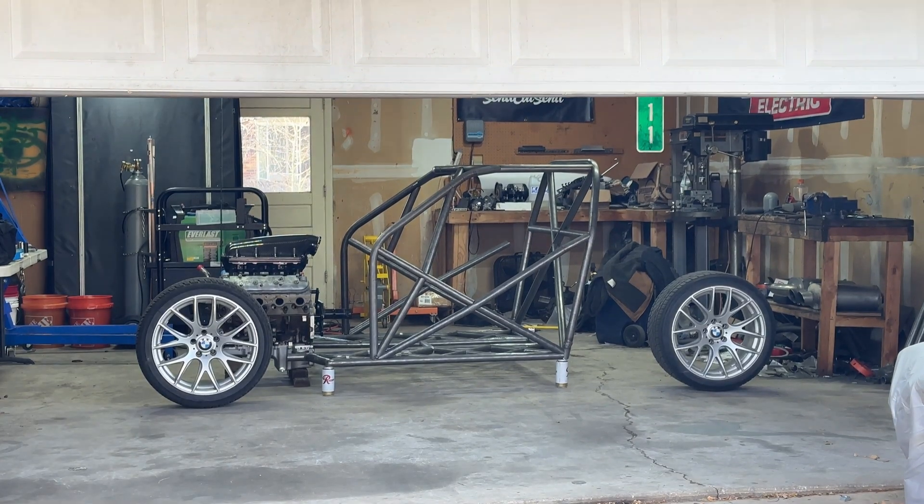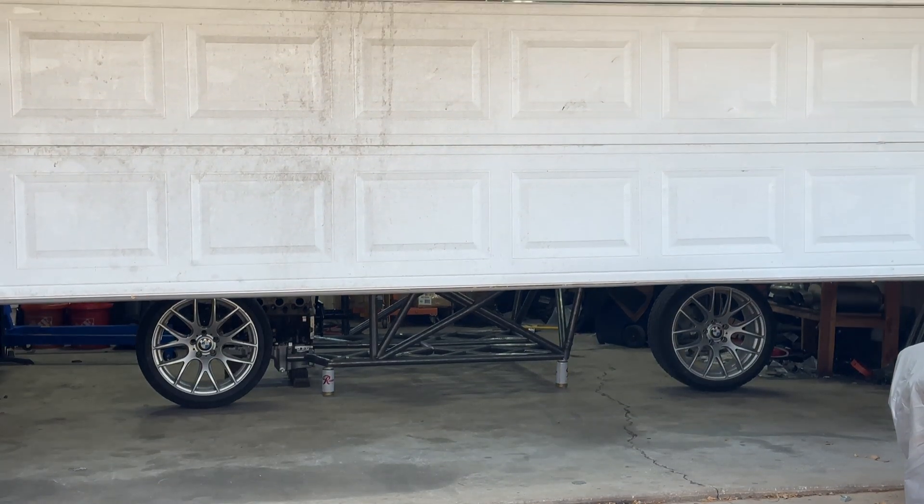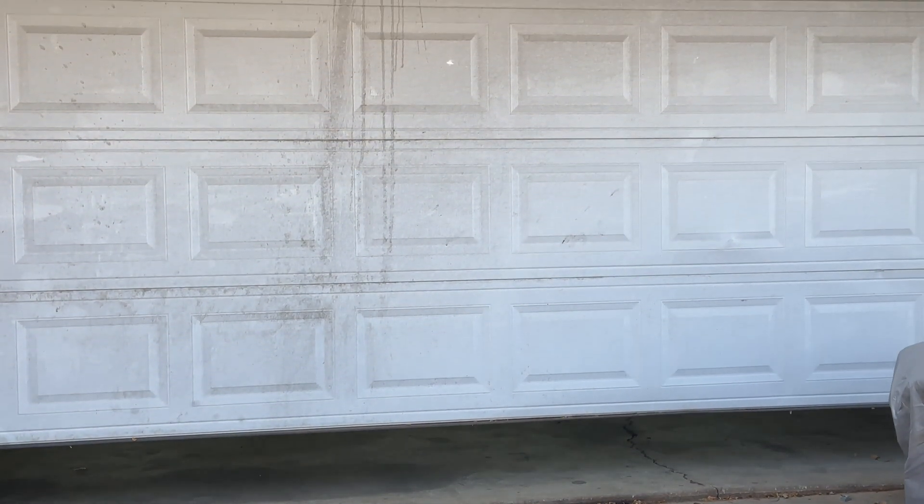The videos going forward on this project will be more build oriented. I just felt I had to get you guys up to speed on the project so far. I hope you guys are as stoked on this build as I am.